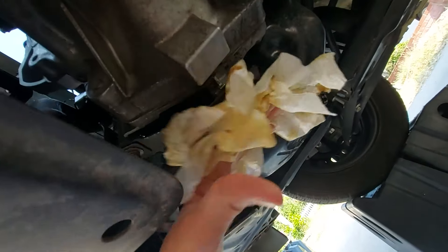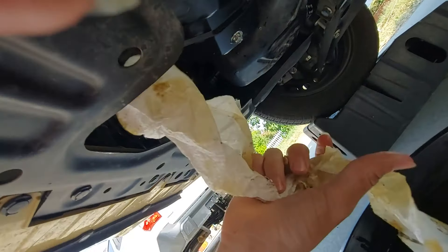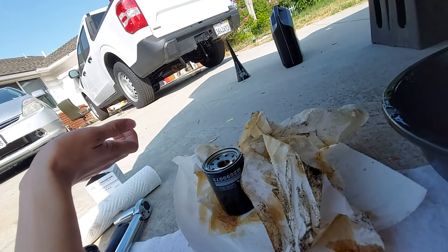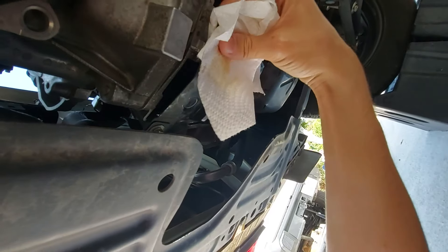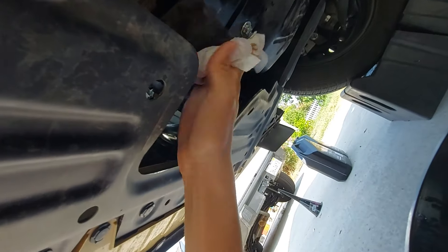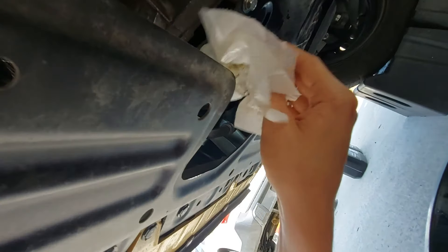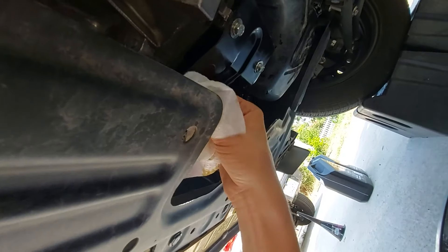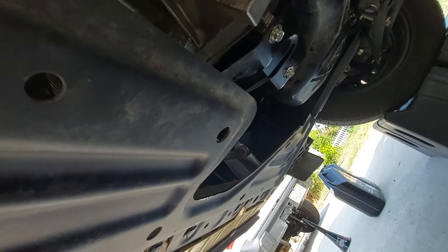Now we're pretty much done underneath. Make sure to wipe up your mess — and you definitely made a mess. If you want the undercarriage to look nice and shiny, get some brake cleaner. Brake cleaner literally melts oil away, and mechanics use it exactly for this reason. Most of the time, brake cleaner is used not to clean brakes but to melt away oil that has nothing to do with brakes.